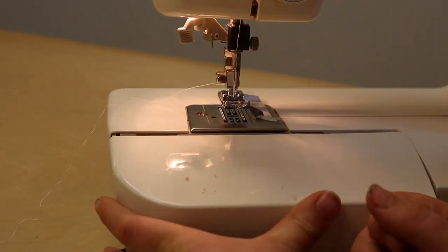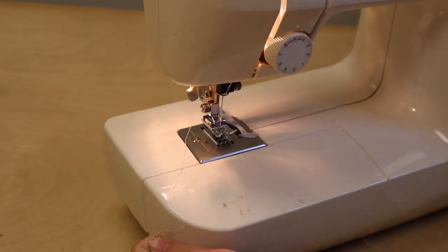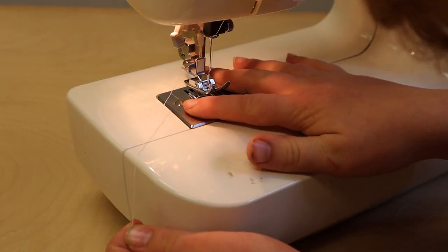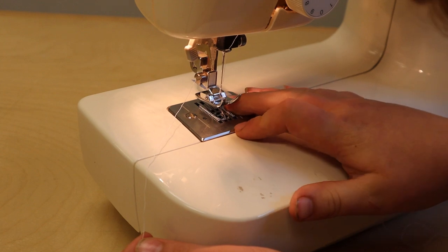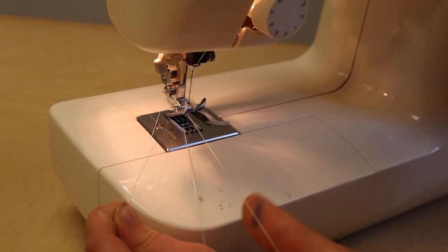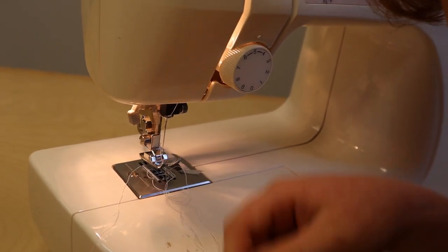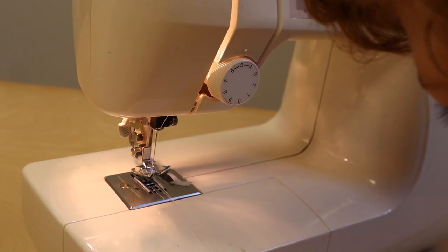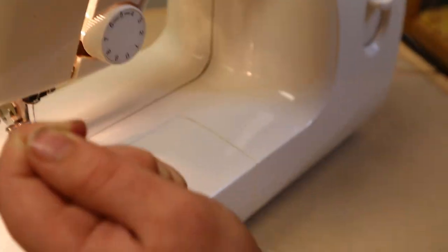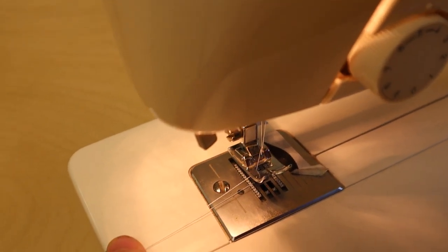Put it right back on, then grab the string and the string from the needle, and turn the wheel towards you. Wait until there's a loop — you can use your hands to get the loop out, or you can use scissors. Just pull it through and it should be in. Keep pulling until it's out, and there you have it — the threads are under the presser foot.